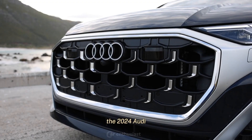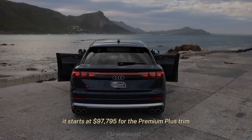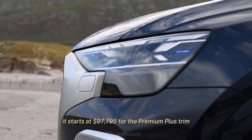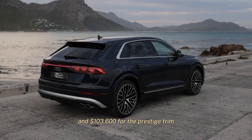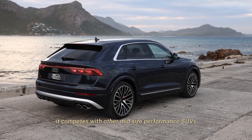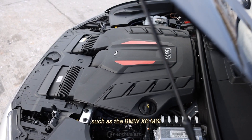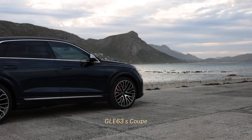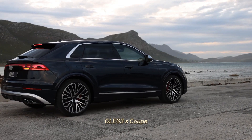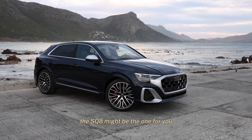The 2024 Audi SQ8 is a stunning SUV that offers a lot of performance, luxury, and style for a reasonable price. It starts at $97,795 for the Premium Plus trim and $103,600 for the Prestige trim. It competes with other mid-size performance SUVs such as the BMW X6 M, the Porsche Cayenne Coupe Turbo, and the Mercedes-Benz GLE 63 S Coupe. If you are looking for a fast, comfortable, and stylish SUV, the SQ8 might be the one for you.